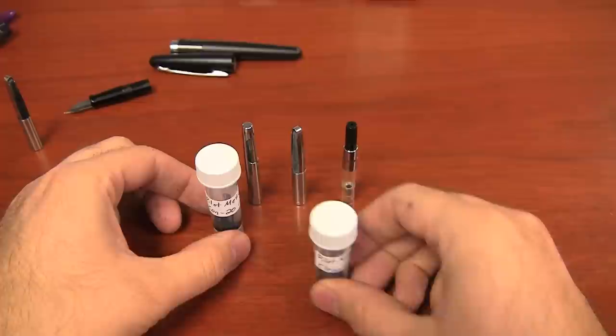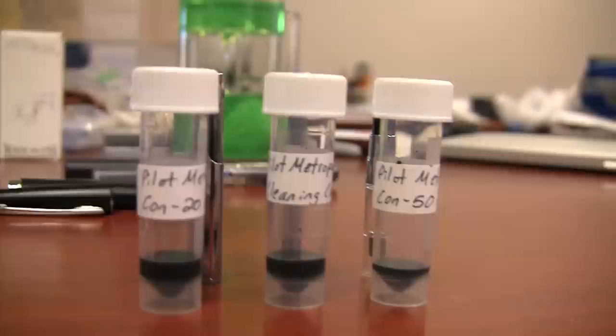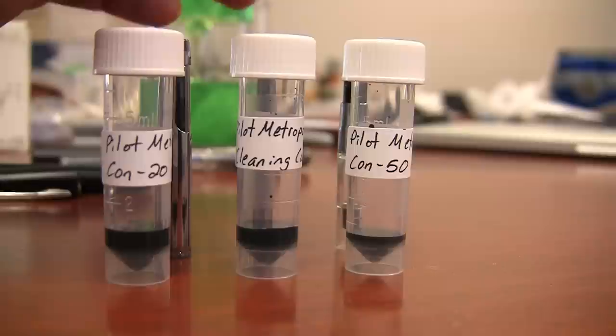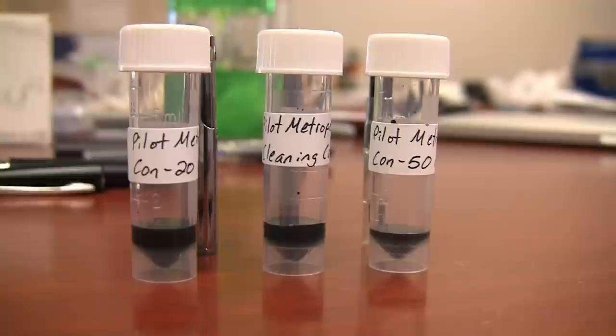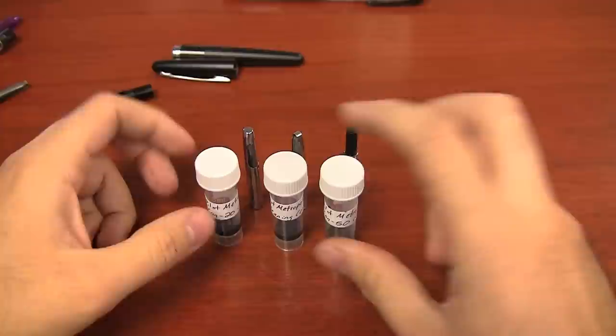Let's talk about ink capacities. The Con 20 and the cleaning converter are essentially the same filling — about one milliliter, which is honestly pretty good ink capacity. The Con 50, which comes standard on the Namiki Falcon and the Pilot Vanishing Point, only has about a half a milliliter — your typical cartridge ink capacity. So you actually get a much better capacity with the cleaning converter that comes with the pen or with the Con 20. It's an interesting little phenomenon worth mentioning.